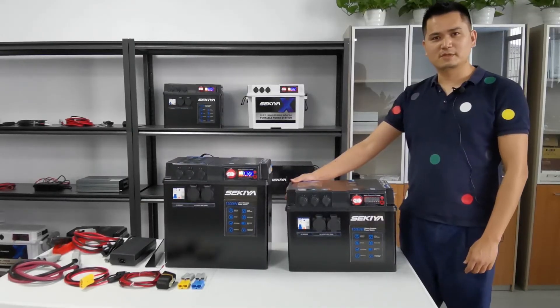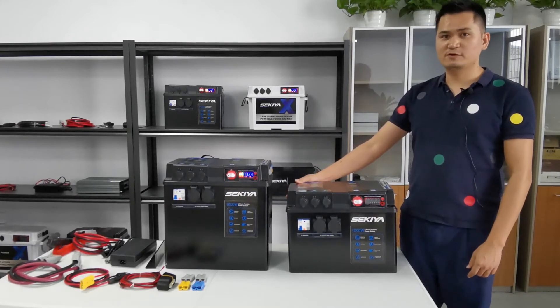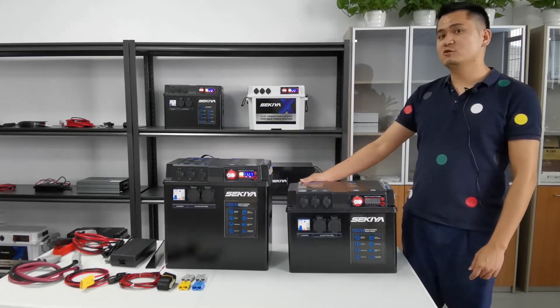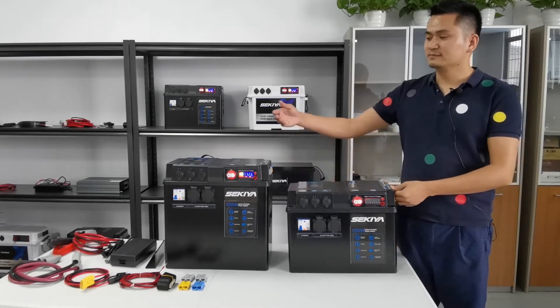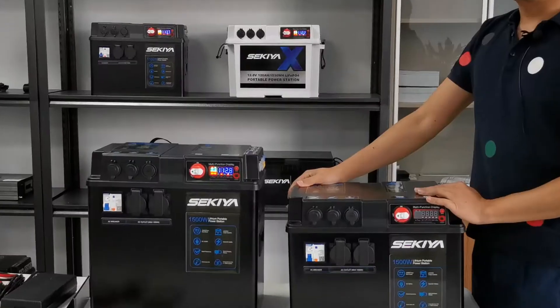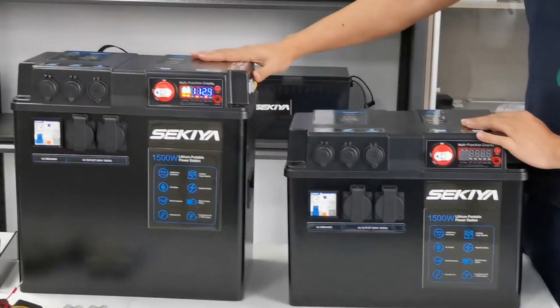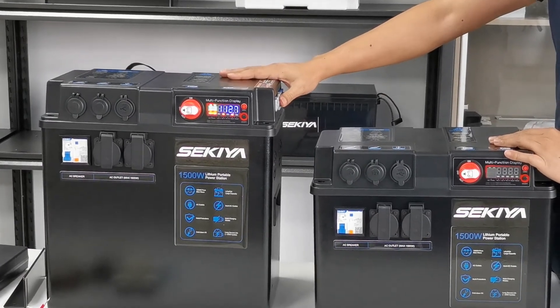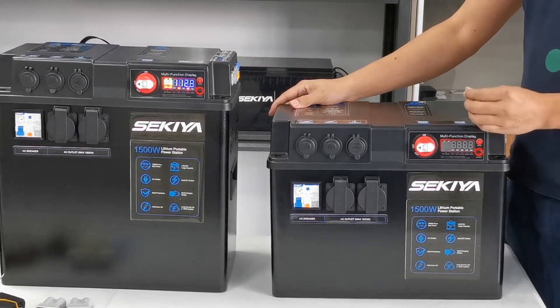Hey everyone, it's a great honor to introduce the SACIA V2 portable power station to you. We have seven models, and today we are mainly introducing two models. This one is 3.8 volts, 120 ampere hours, and this one is 240 ampere hours. Both models have a 1,500 watt inverter built in.